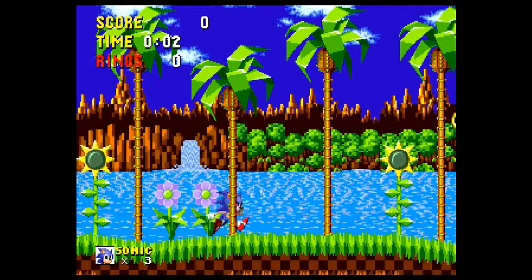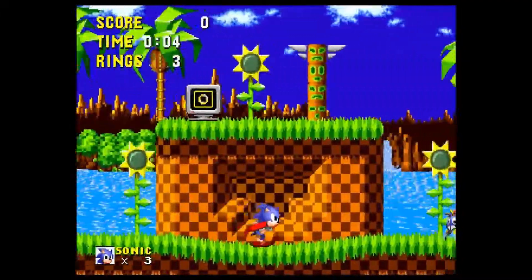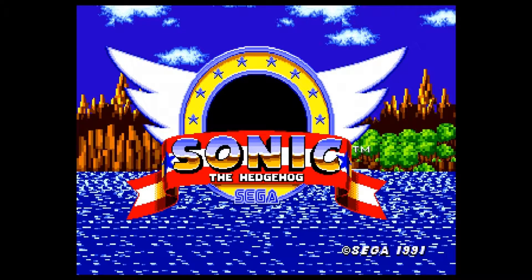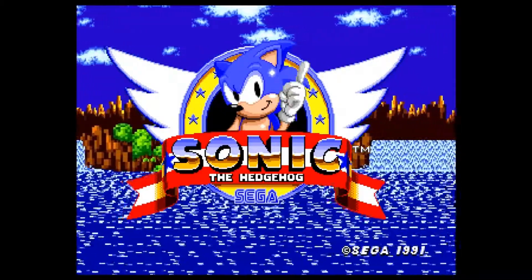It looked a really, really good product. So I bit the bullet, I bought it, I ordered it, it turned up today, I've plugged it in. And really disappointed.